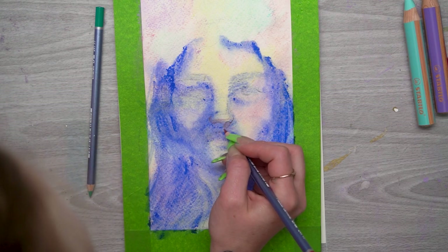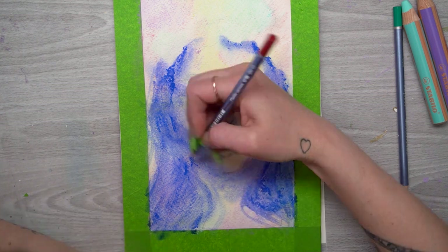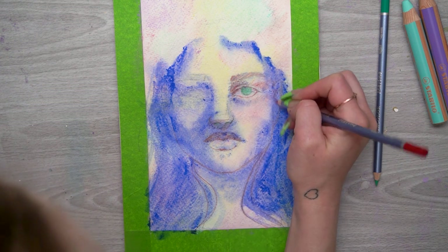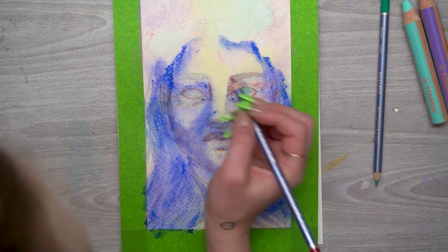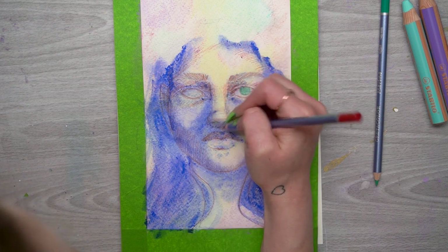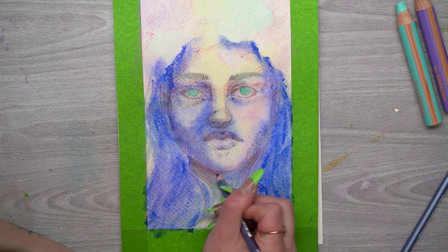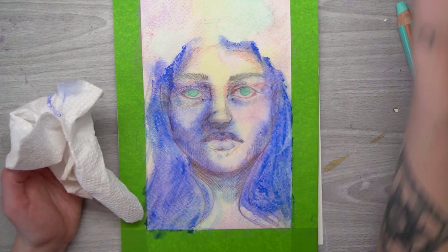Once that's dry, I start adding more details using the watercolor pencils — establishing the little details in the nose and lips, bringing back the shape of the face. I'm jumping between the red and the green: primarily using the red to add warmth to the skin tone, and the green in the eyes and to darken areas I wanted really dark, like the nostrils or the center of the lips. The finer tip gives me a lot more control. These two colors worked really well for skin tone because I had a warm and a cool color to use in different areas.